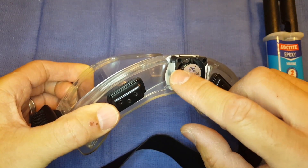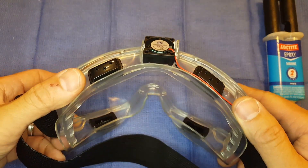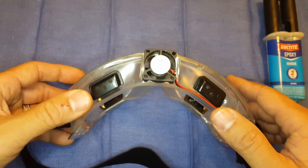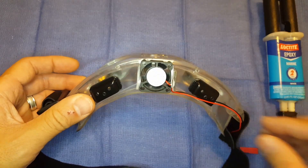Simply applied epoxy on the sides and a little bit in the front. Let it cure and that's how I mounted the fan. Super easy, with the wide opening without the fan hitting your forehead after the install. I hope this was helpful. Take care.